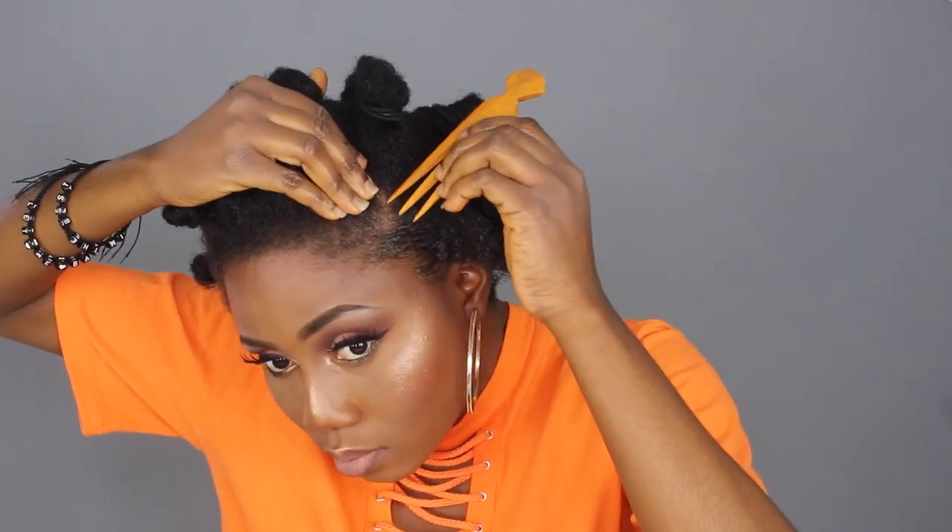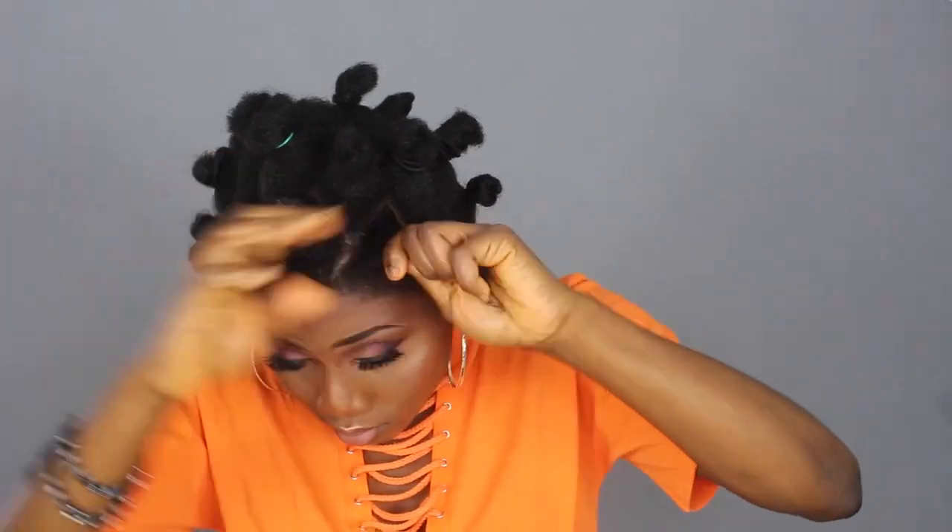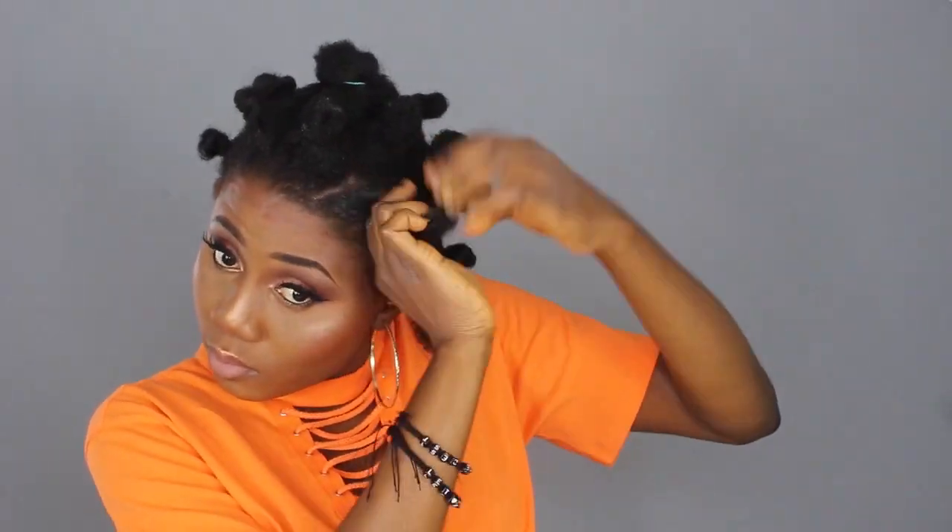I'm using the EcoStyle Jet to slick down my hair because I have short natural hair and my hair is 4c, so I need it to lay it down very well. I'm using two rubber bands because if you use one it might not be strong enough. I just used two to secure all the hair very tight — but not that tight, because you don't want to damage your natural hair.